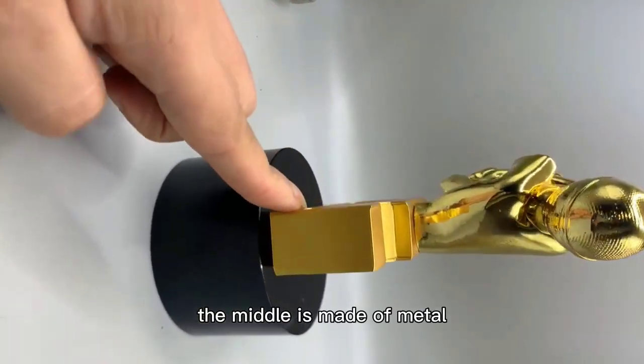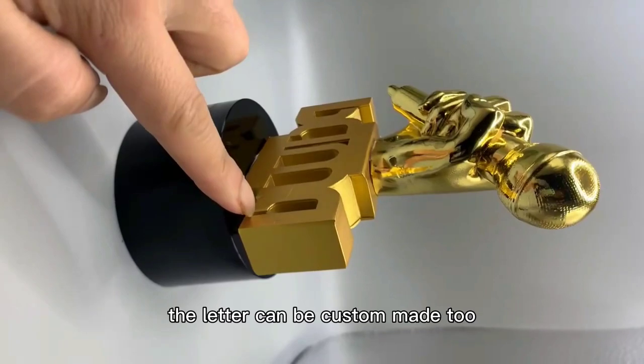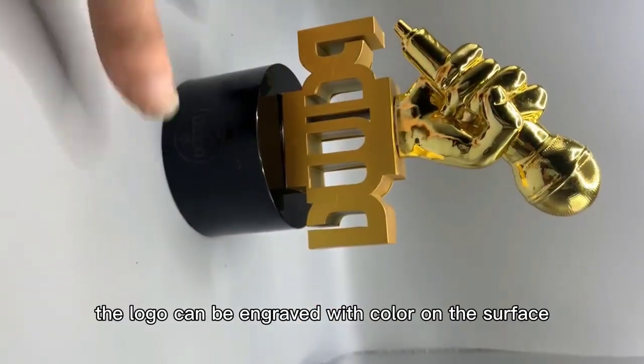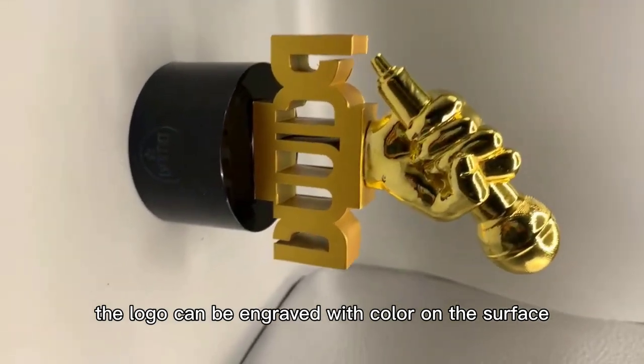The middle is made of metal, and the lettering can be custom made too. The base is good quality black crystal, and the logo can be engraved with color on the surface.